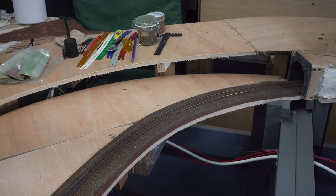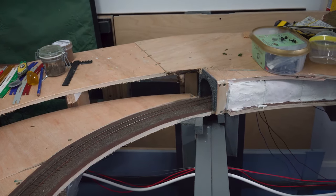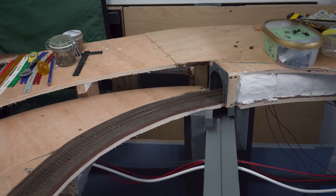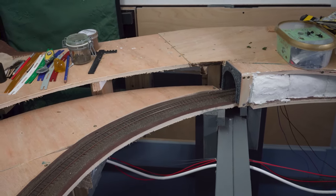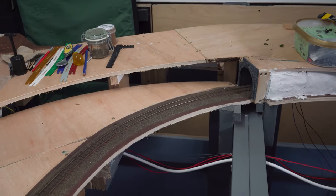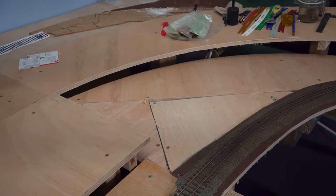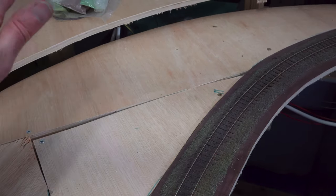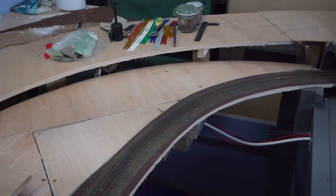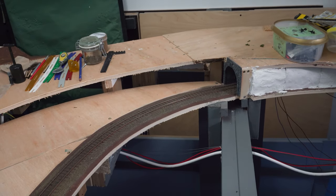Now as you can see the baseboard is in place, so the first jobs are to get that retaining wall section complete down there. I'm going to use exactly the same technique as I used for the other part of the layout — you will find a link to that video up in the top right hand corner. I'm going to change the pattern of the retaining wall slightly but the process to build it, cut it, and paint it is going to be exactly the same. So I will get that done next, and then we can start to think about using insulation foam to form the base, aiming for flat starting out and then an embankment over this side.